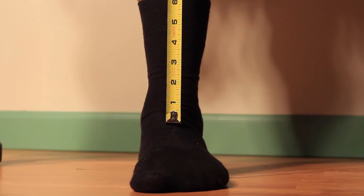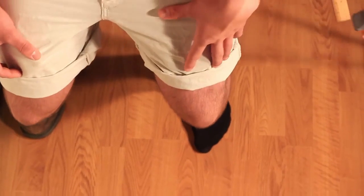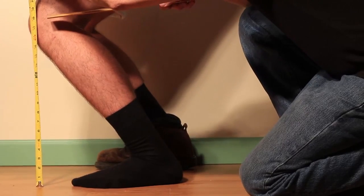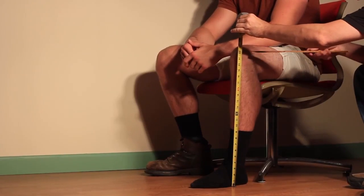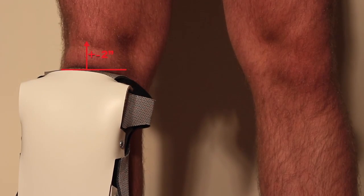You should not measure from the top of the foot. Do not slant or buckle the measuring tape. Do not measure in a slanted position. Lastly, do not sit while being measured for our knee pads. This will result with a knee pad fitting too short.